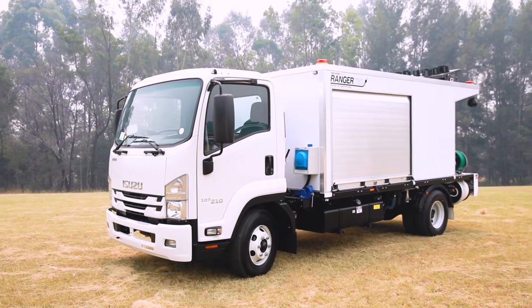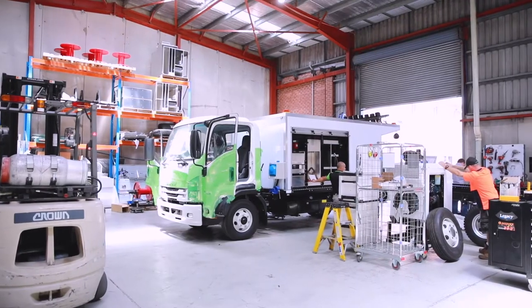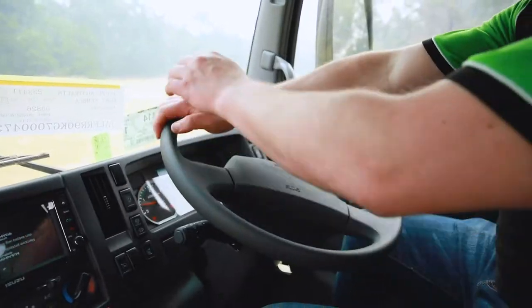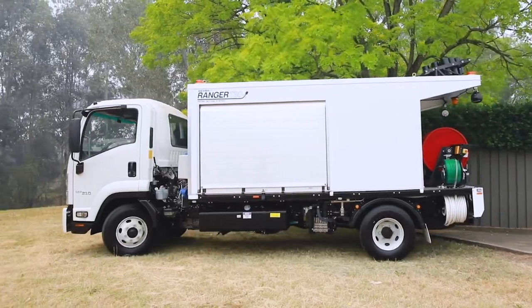Hi, I'm Brent Wiggins from Sewer Equip, and today we're going to take a look at the SewerJet T80 PTO powered jetting truck manufactured here in Western Sydney. It's a reliable, versatile water jetting truck designed for water authorities, councils, and government contractors.